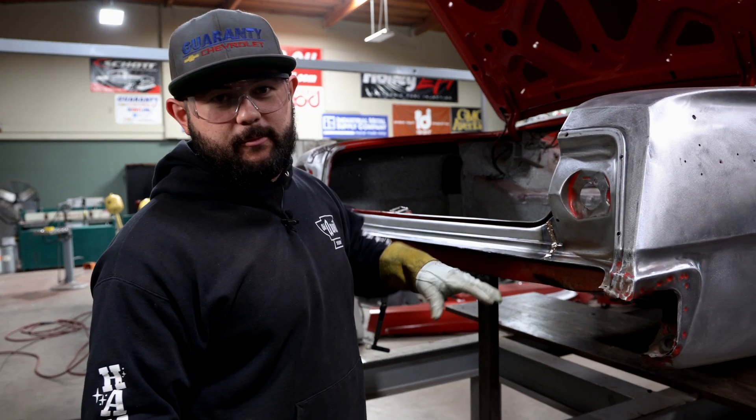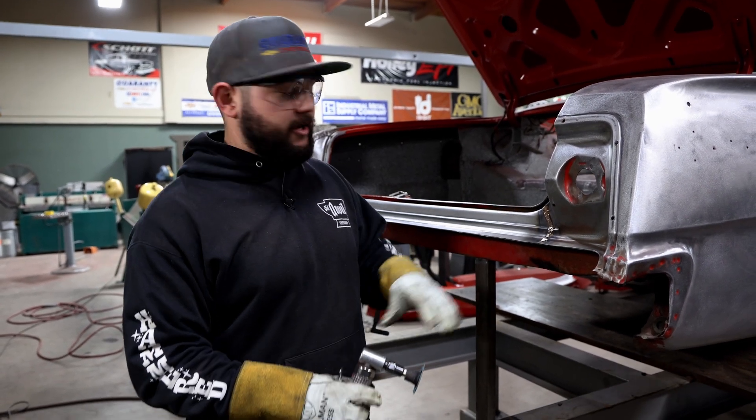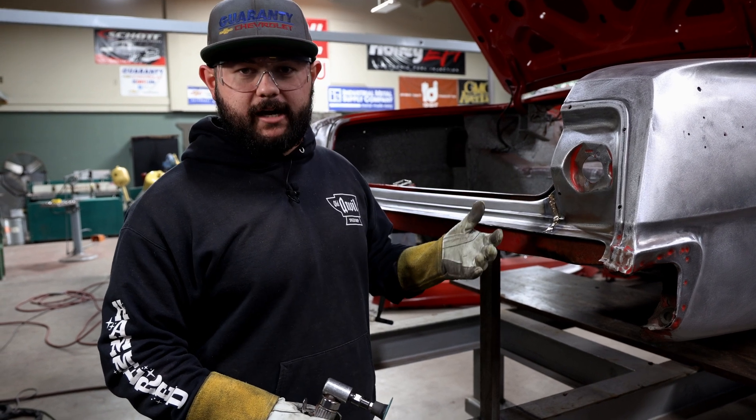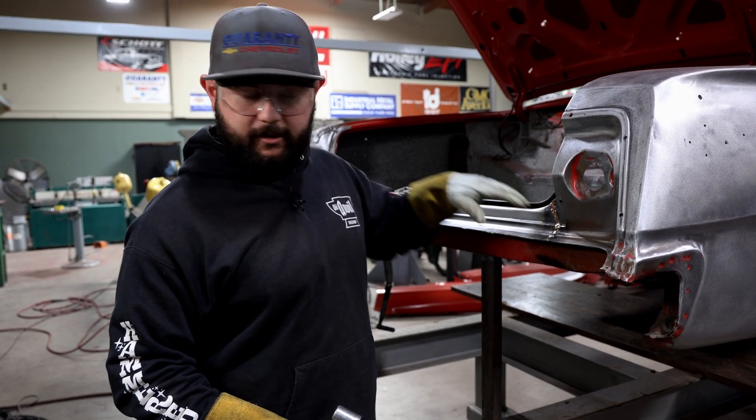So now that I've got this joint pretty much all the way filled up, I'm going to come back in here with an angle die grinder and just do a rough-in on it and get all the heavy stuff knocked down. And then I'll come back with a file and clean everything up.